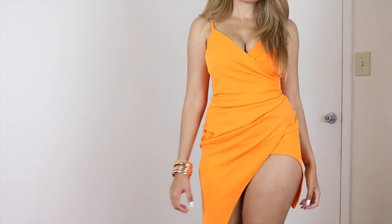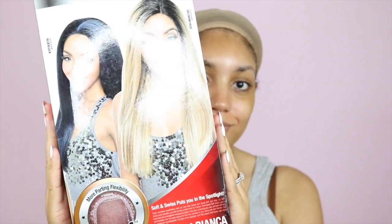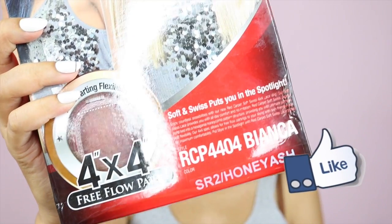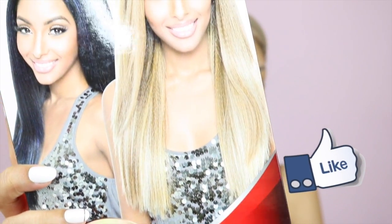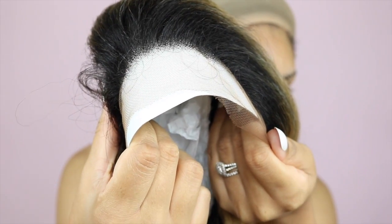Hi guys, I'm Jay Gabrielle, welcome to my channel. In today's video I'm doing something a little bit different — today is a wig review slash makeup video, so if you like it definitely give this video a thumbs up and leave a comment down below. Today's video is brought to you by Elevate Styles.